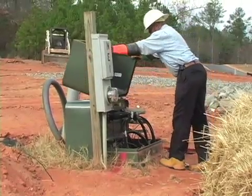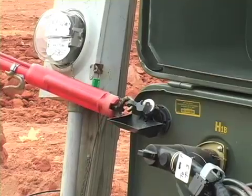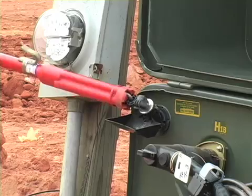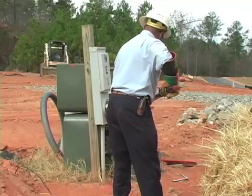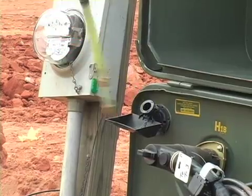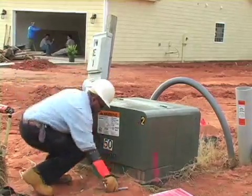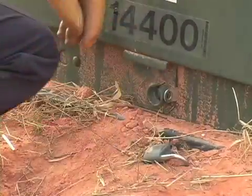Journeyman line technician Larry Johnson kills the power to the worksite by using an insulated stick to remove the fuse from the underground transformer. Even though he'll be nearby, Johnson bolts and locks the transformer to prevent any unauthorized entry.